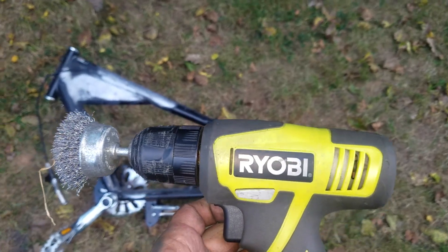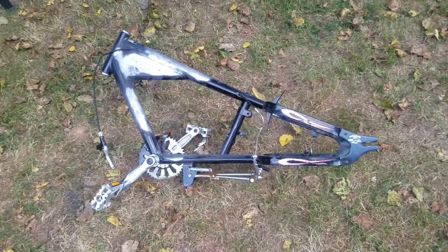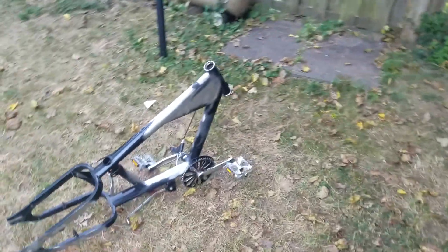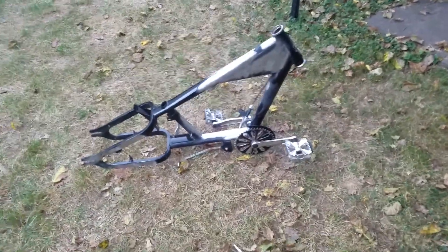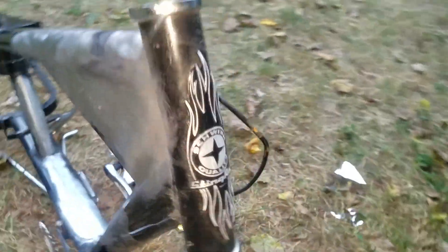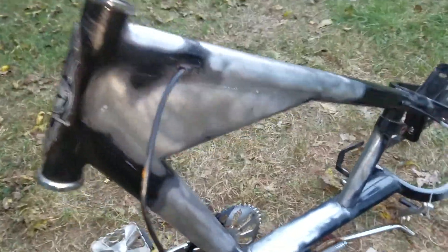I'll show you guys in a little bit what it looks like when I'm done. Okay, so my part is done — no stickers anywhere. I'm gonna let him take that one out because I don't know if he's gonna want to save it, but yeah, I'm just gonna shoot a little bit of primer.